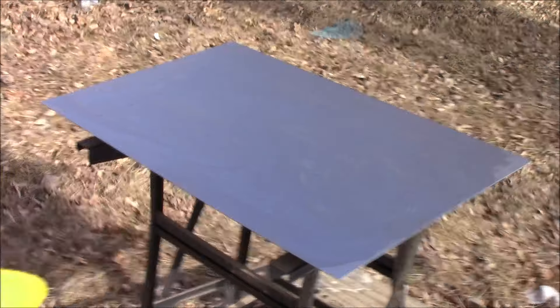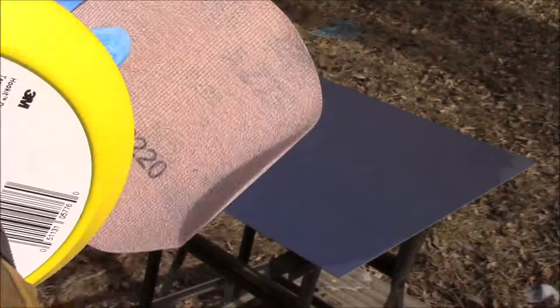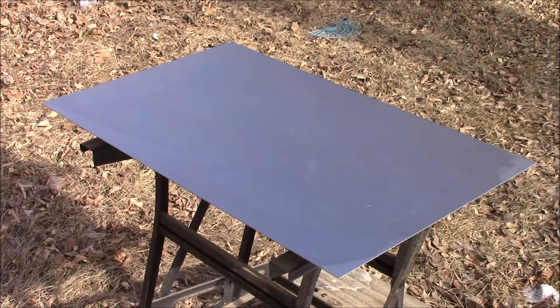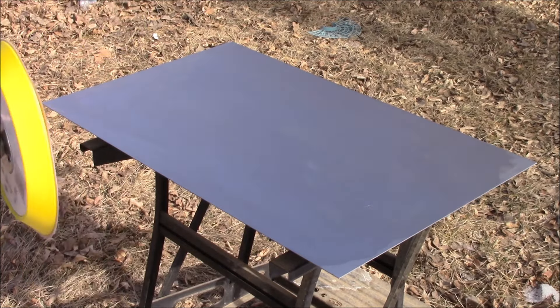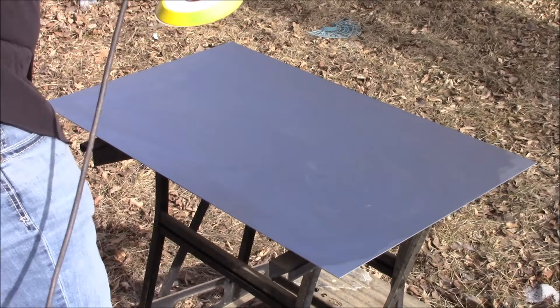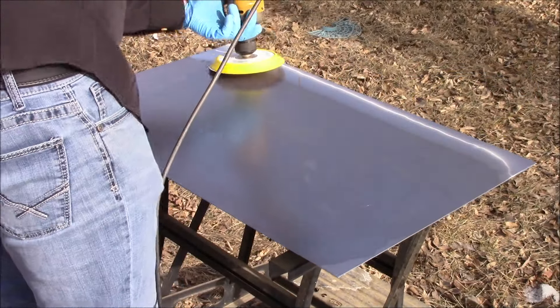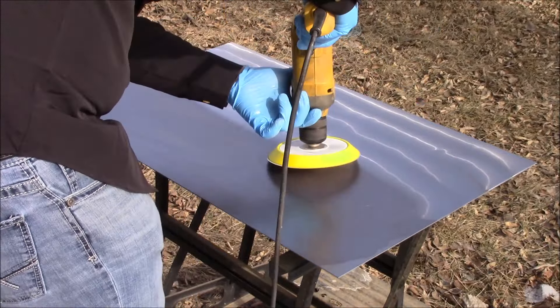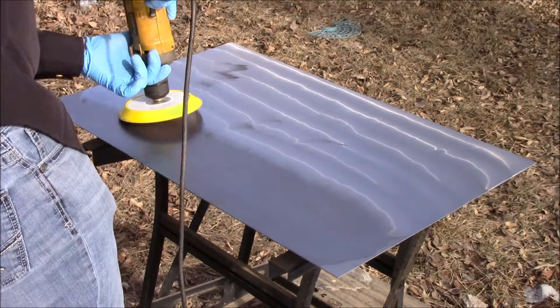Next I'm going to take the 220 grit sandpaper, place it on our hook-it pad which is attached to our drill, then we're going to spray a little bit of LumaCut on it, and then we're going to begin sanding. The key to sanding is not to spend too much time in any spot or area or you'll create divots in the metal.